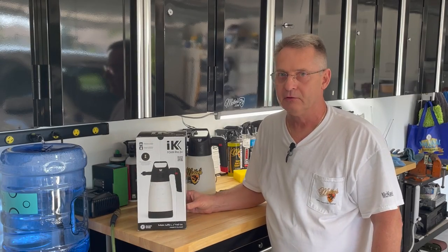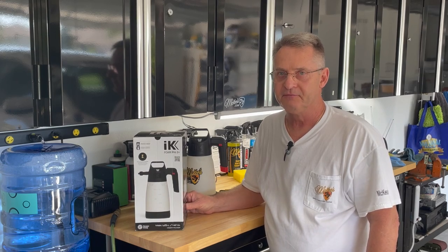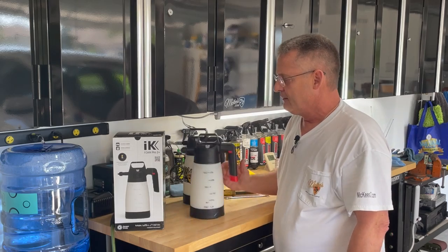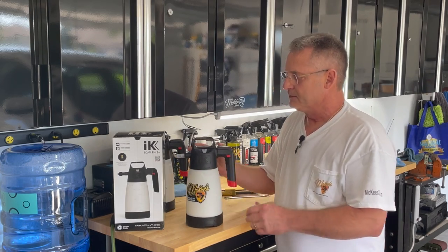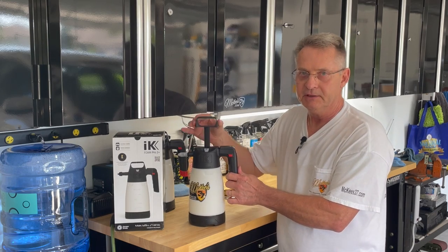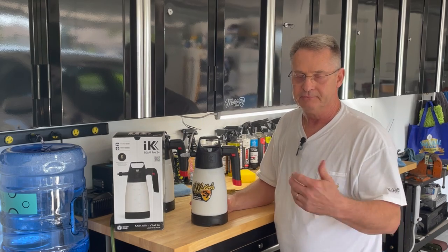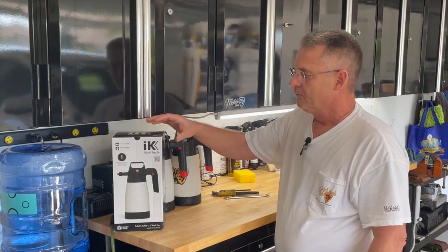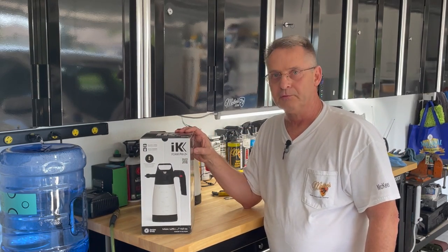In this video we're going to be taking a look at the IK Foam Pro 2 Plus Foamer. If there was any drawback to the original IK Foamer or the IK Multi, it was the amount of pumping you needed to do to develop pressure and then continuing to pump it as you work your way around the car to maintain that pressure. IK has solved that issue with the new Foam Pro 2 Plus.